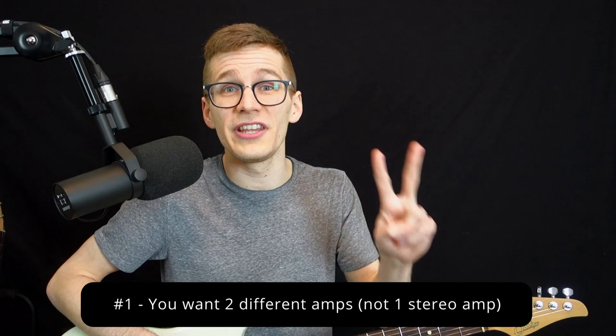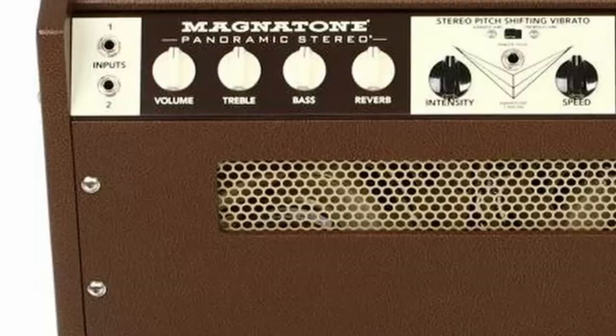Number one: you want two different amps, not one stereo amp. The goal of playing in stereo is to have a wider sound, a wider stereo spectrum. It's much better to use two different amps — one on the left, one on the right — and separate them a few feet apart. It doesn't matter if it's a combo amp or a head and cab. Stereo amps do exist, but there's no point because you plug your inputs in the same box with two speaker cones super close together, so you won't get that wide spread you want.